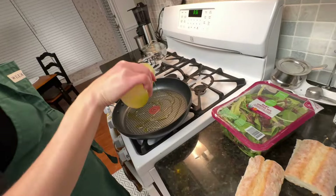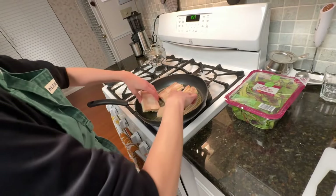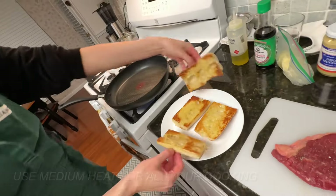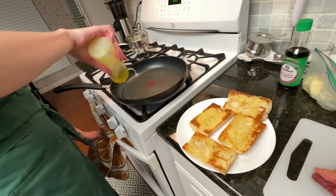Start with oil and fry the bread a little bit. This is ready to put away — it probably absorbed your oil, so add some more.